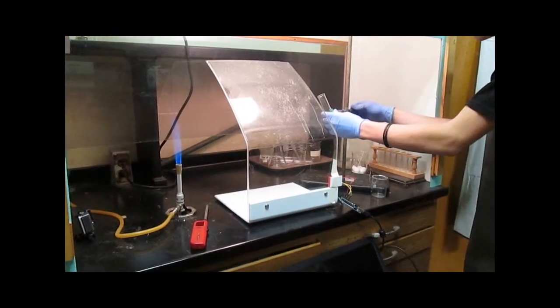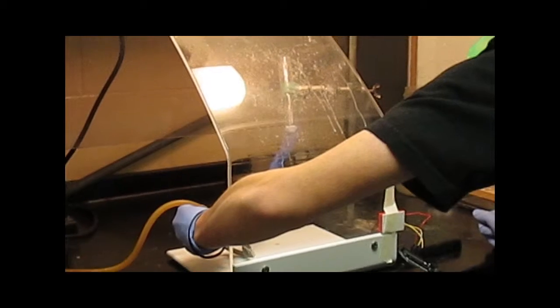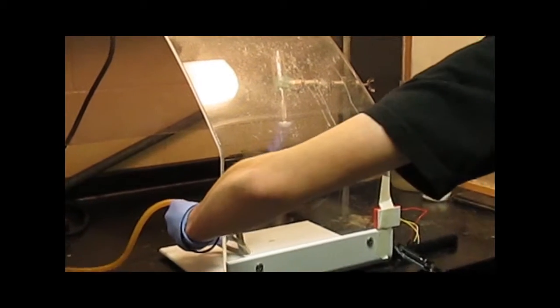Now what we're going to do is heat up the potassium chloride with the Bunsen burner until it's in its molten state. That turns the potassium chloride from a fine white powder into a cloudy liquid, and at that point it's ready to react quite vigorously with the gummy bear.